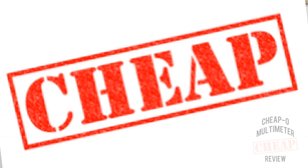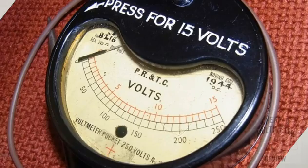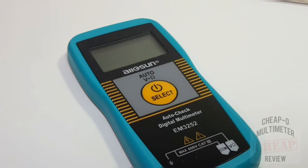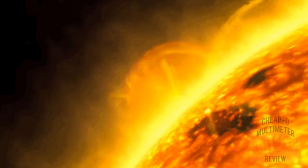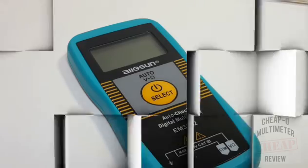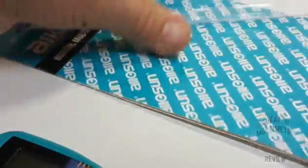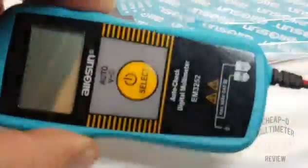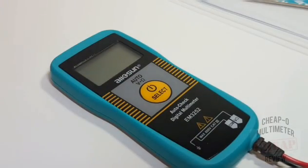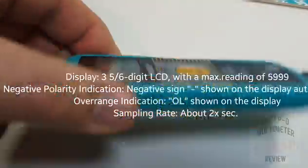Welcome back to another cheapo multimeter review. In the spotlight today we've got the all-new Sun EM3252 auto-ranging meter. It ships in a bubble wrap box — not a whole lot of protection. This was actually taped up when I received it, but it made it in transit okay. The meter itself is quite tiny and diminutive in size.